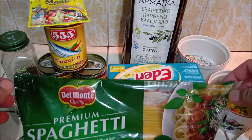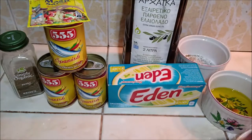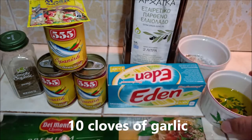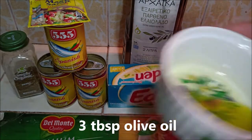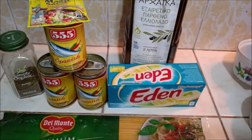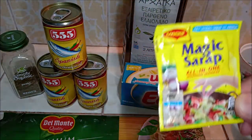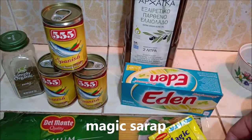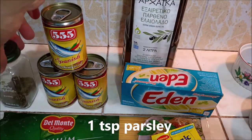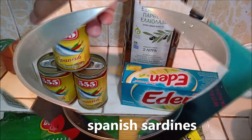Mga kakailanganin natin: spaghetti noodles, approximately 200 grams lang mga kabalen ha. Tapos, garlic, olive oil, salt and pepper, cheese, wine sachet magic sarap, parsley, and Spanish sardines.